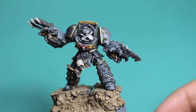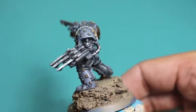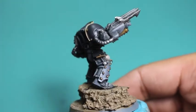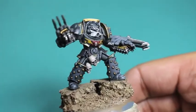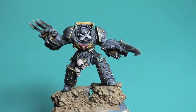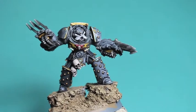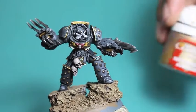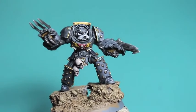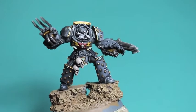Here's where we're going to be at the end of this video. We cleaned up the highlights, gave him some scratches, and generally we're looking to pop out the details since we added the washes at the end of our last video. We're bringing back up the highlights to contrast with the shading. The most important color is Mechanicus Standard Grey, followed by Retributor Armor, Runefang Steel or Stormhost Silver.